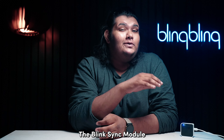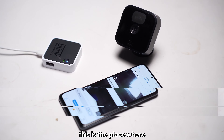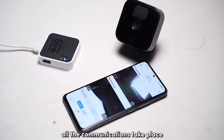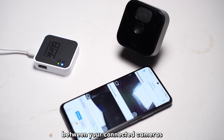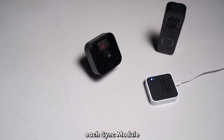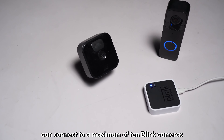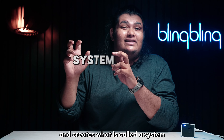The Blink sync module essentially acts as a hub for all your Blink cameras. This is where all the communications take place and is the center point of contact between your connected cameras and the Blink servers. Each sync module can connect to a maximum of 10 Blink cameras and creates what is called a system.